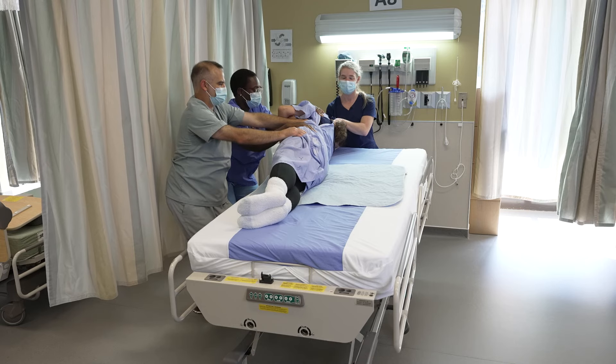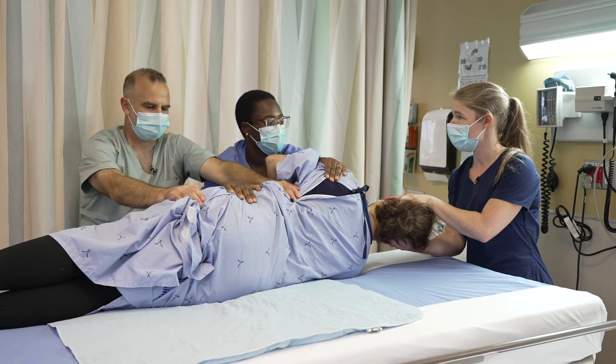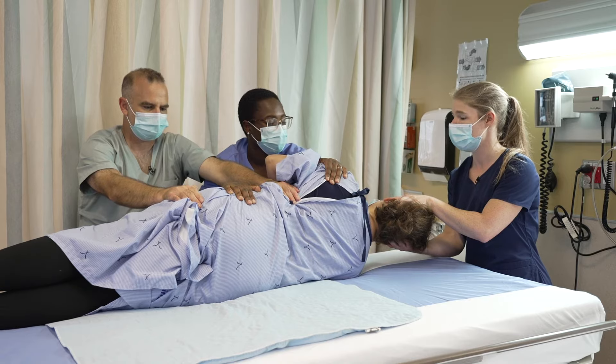Now that the patient is on our side, we can do our proper assessment or procedure. Once it's done, we're going to go back on the patient's back. So on my count, on three, we're going to go back — one, two, three.